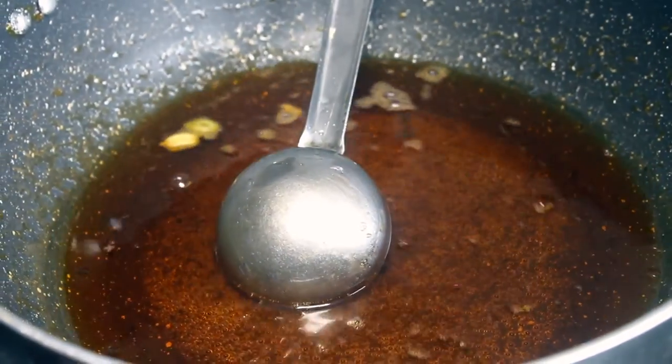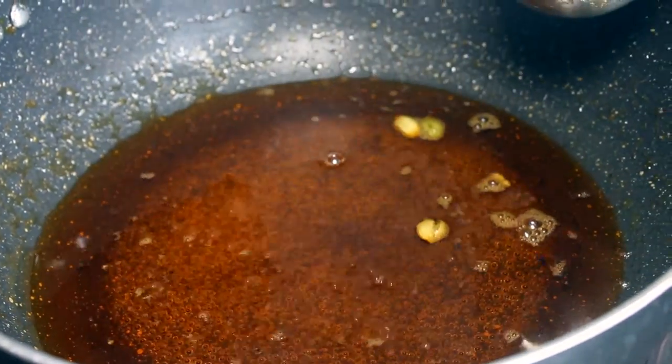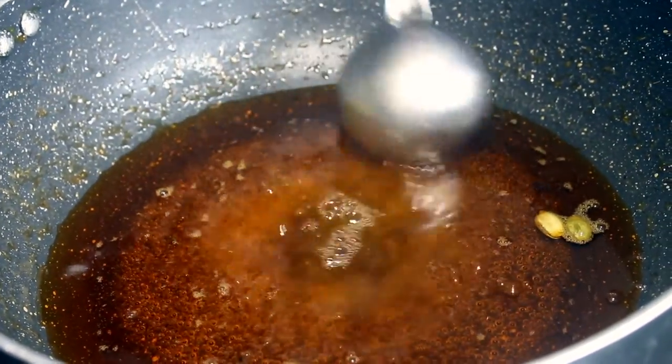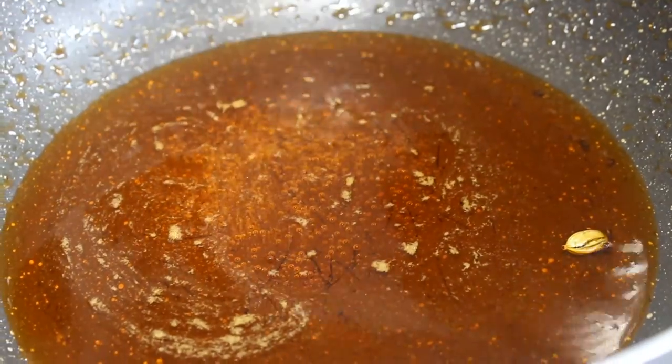Now let's add lemon juice — 1 spoon of lemon juice. Use this consistency to cut if you want. Add lemon juice slowly. Now let's boil it all together.